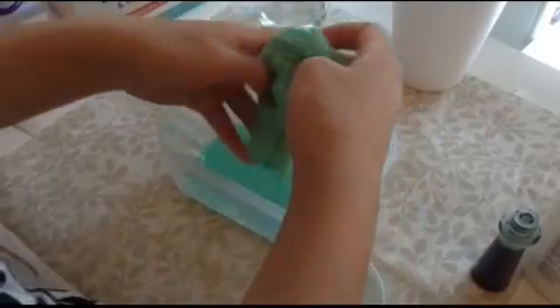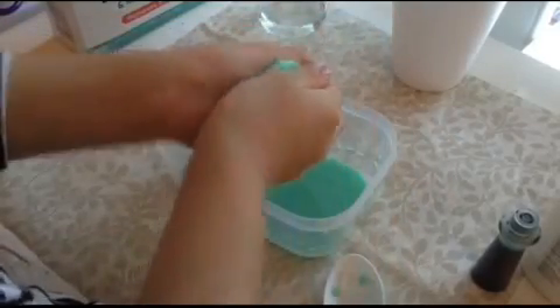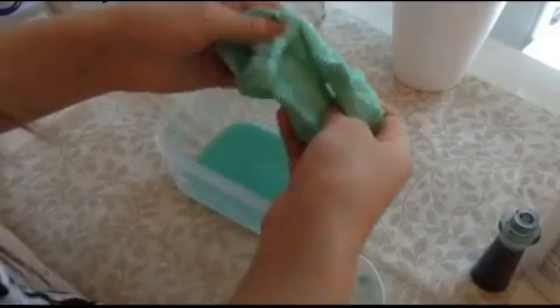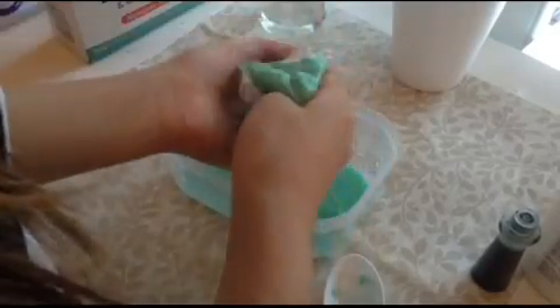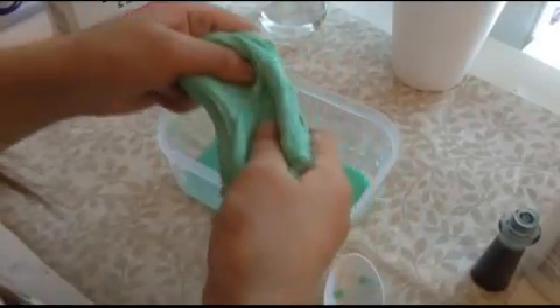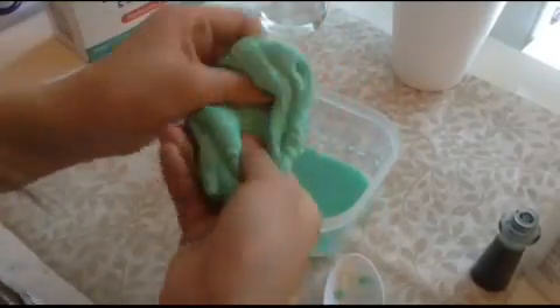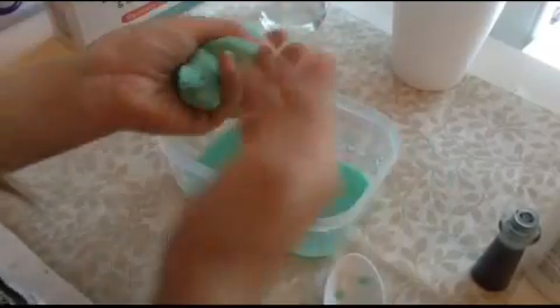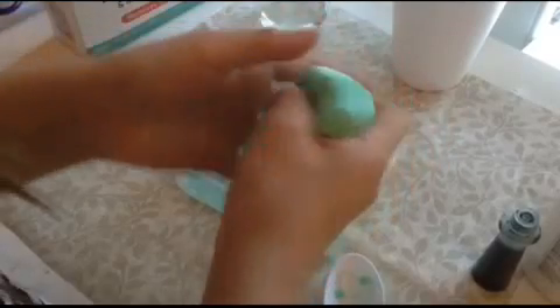Use your hands to work it — and look, you've got some slime! There will be some excess water but don't worry, you don't need that anymore. And there you have some slime — you can call it flubber or putty. Knead your putty until it feels good and there's not much water left in it.